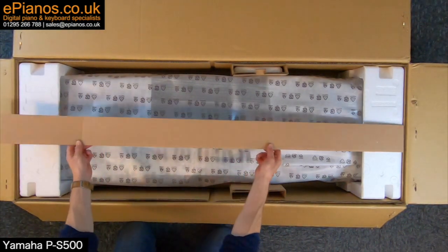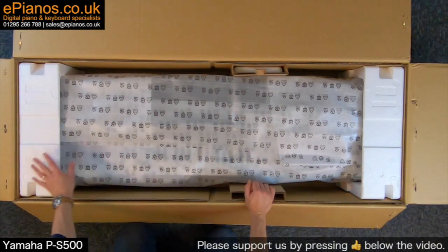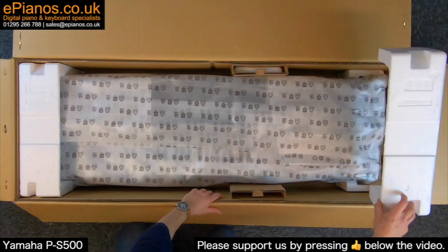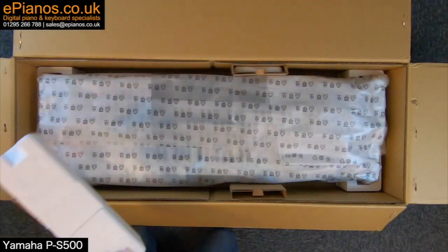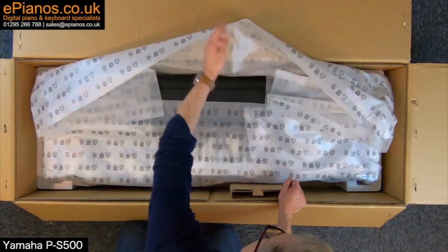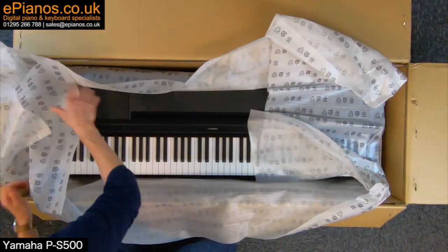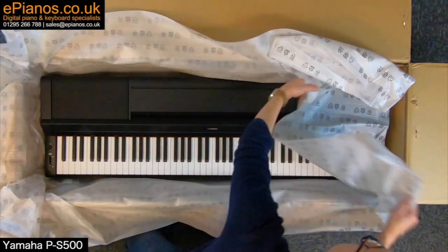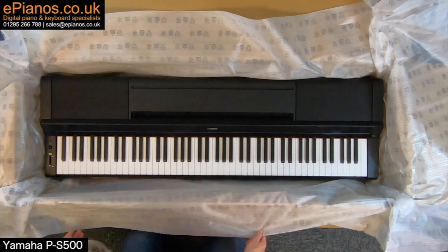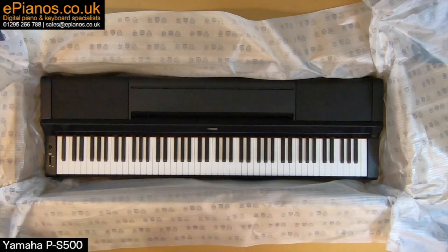Here's what we have: a bit of protective cardboard and polystyrene on the end. The main piano section will be there — there it is. At this point I'll be able to lift it out. I'm going to put it behind me out of the way and see what else is in the box.